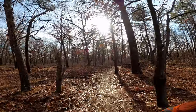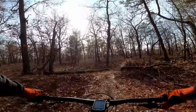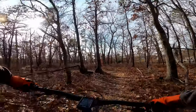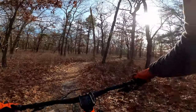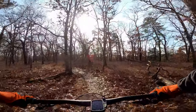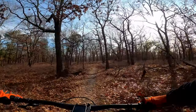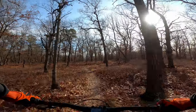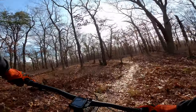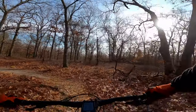We're at Overton today. We've been having a lot of rain and this place always holds up well after some water. I set up the fork just with the baseline settings — I believe I've got 70 PSI in the fork, which is a little bit higher than it actually recommends for my weight, although with my riding gear on it should be good.